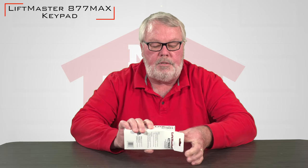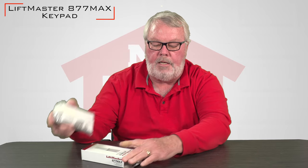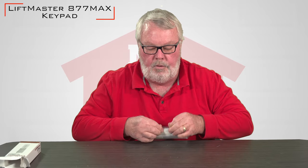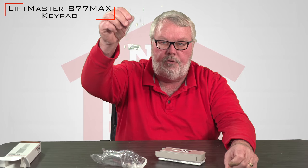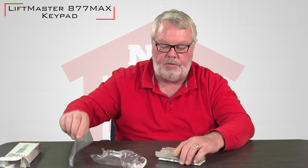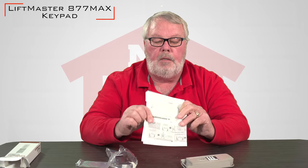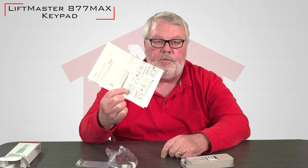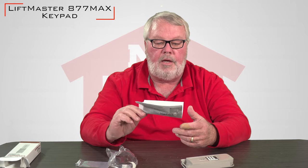When you get it, it's going to come in this box. It's going to come in a little plastic bag. And when you open up the bag, you have a couple screws. These screws are what you're going to use to hold it to the wall outside of your garage. This is the most important part about the whole product — these are the instructions. Please take a few minutes to review these before you try to put it into operation. They should answer any question that you have.